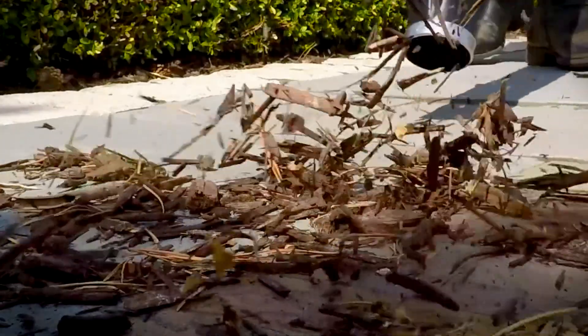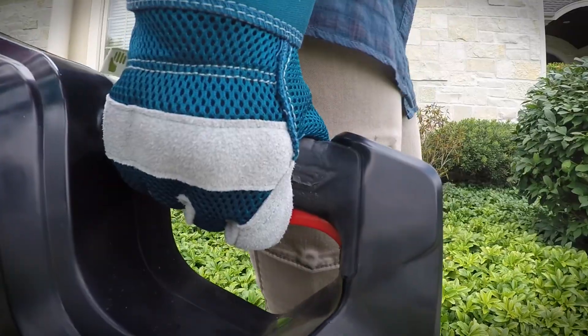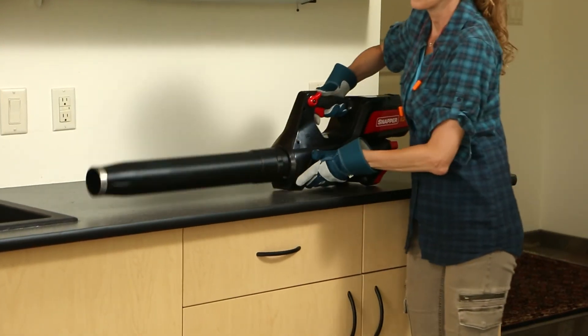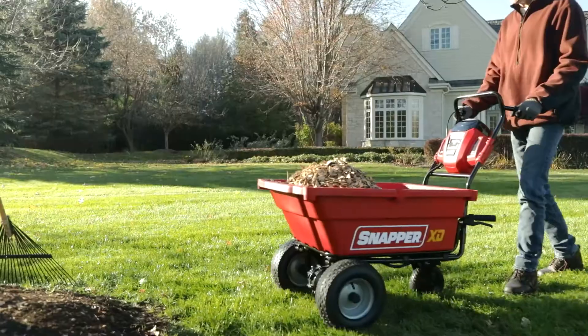The Snapper XD's powerful 550 CFM, 130 mile-per-hour airflow can be infinitely adjusted on-the-go, and when you're done, you'll appreciate the anti-tip design.